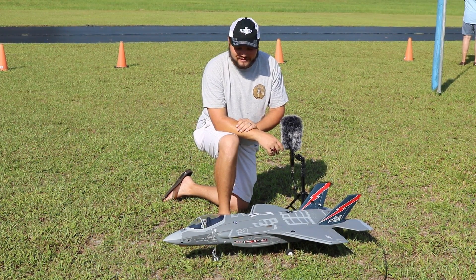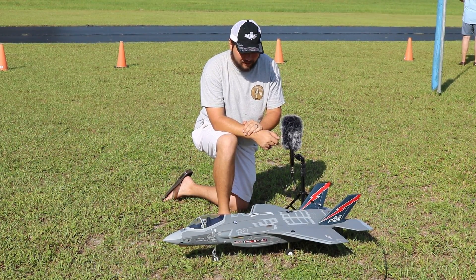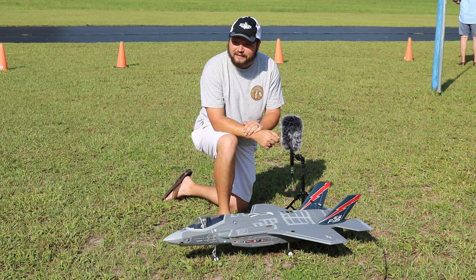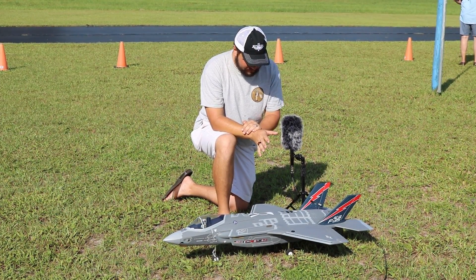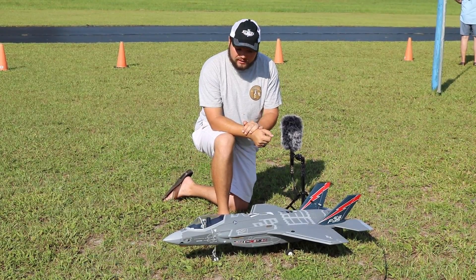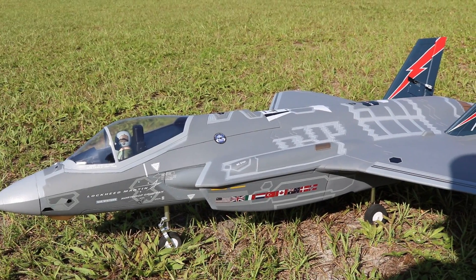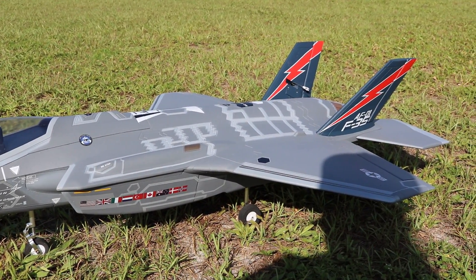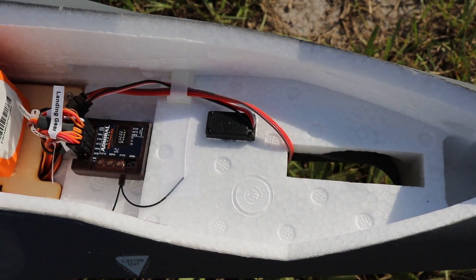Welcome to the Mary Boozers RC channel. Today we have the brand new Motion RC F-35, version 3. We're really excited about this airplane — the fit and finish straight out of the box was absolutely phenomenal. We're flying it on the 4000 milliamp Admiral battery today, and we'll get some shots of where we placed it for the CG.